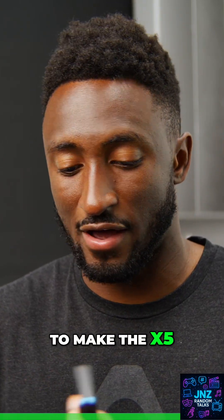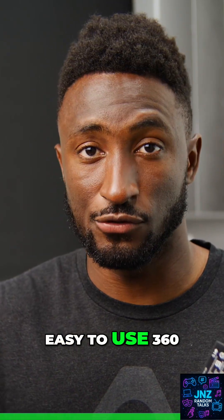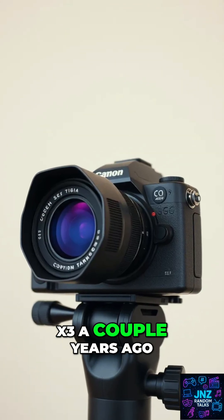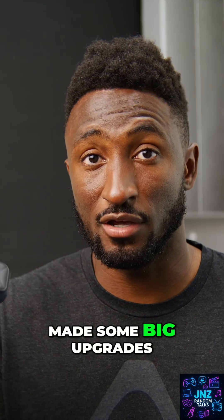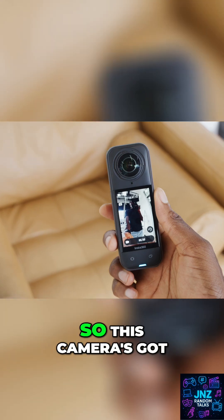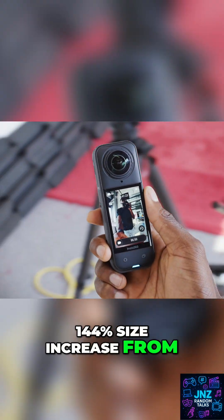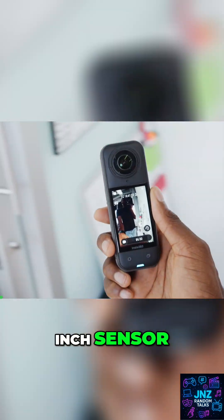Insta360 clearly set out to make the X5 the most powerful and easy to use 360 camera to date. I checked out the X3 a couple years ago, and since then they've made some big upgrades to get to this X5. This camera's got a larger one over 1.28 inch sensor — a 144% size increase from X3 and X4's half inch sensor.